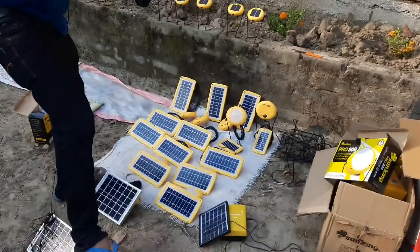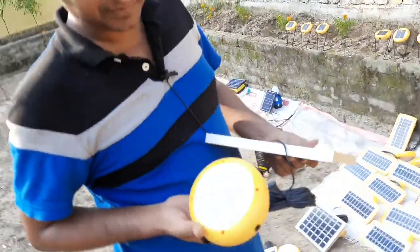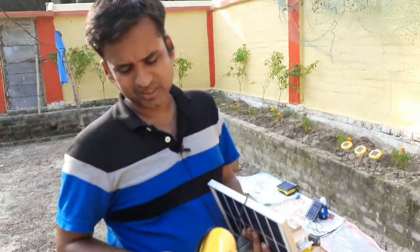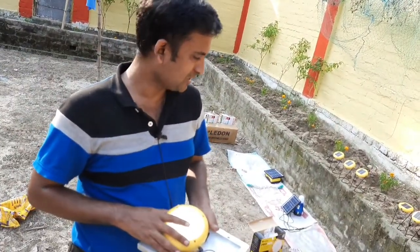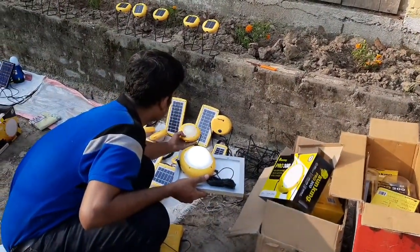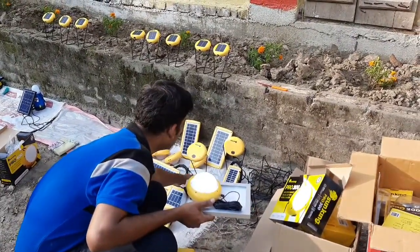Why is it blinking? These solar panel lights have 3 modes. This light is very effective because it has mobile charging — it actually charges your smartphone. If you carry this Sun King light, it gives you a large light area because it has 400 lumens. Oh, this is full charge — that's why it starts blinking.